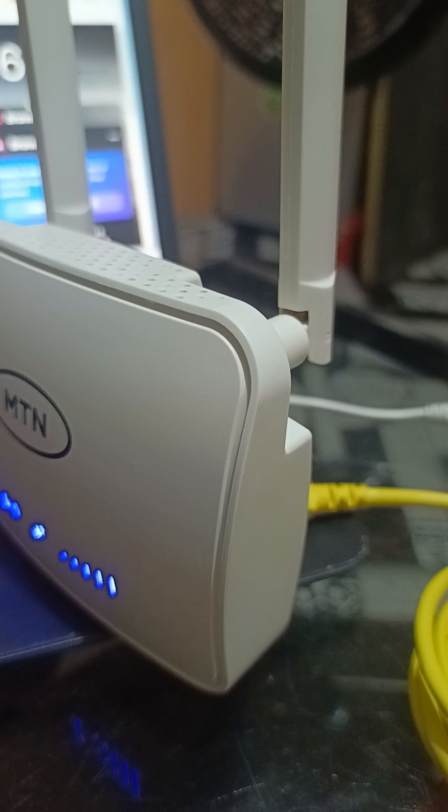Remember one thing: if you connect the LAN port directly to your laptop, your TV, or your smart TV, you don't even need to insert the password unless you want to use the Wi-Fi side. It will connect automatically. But if you want to connect via Wi-Fi to your phone, then you may need to input a password.